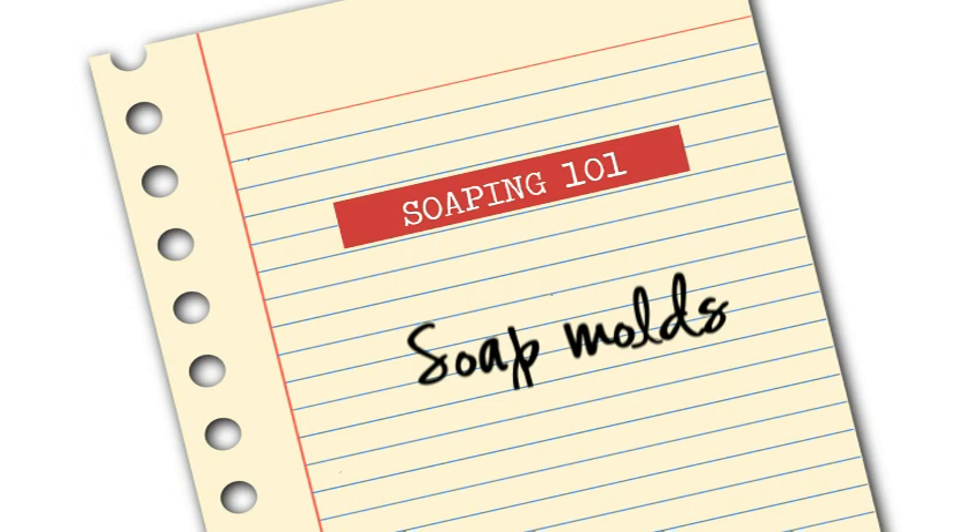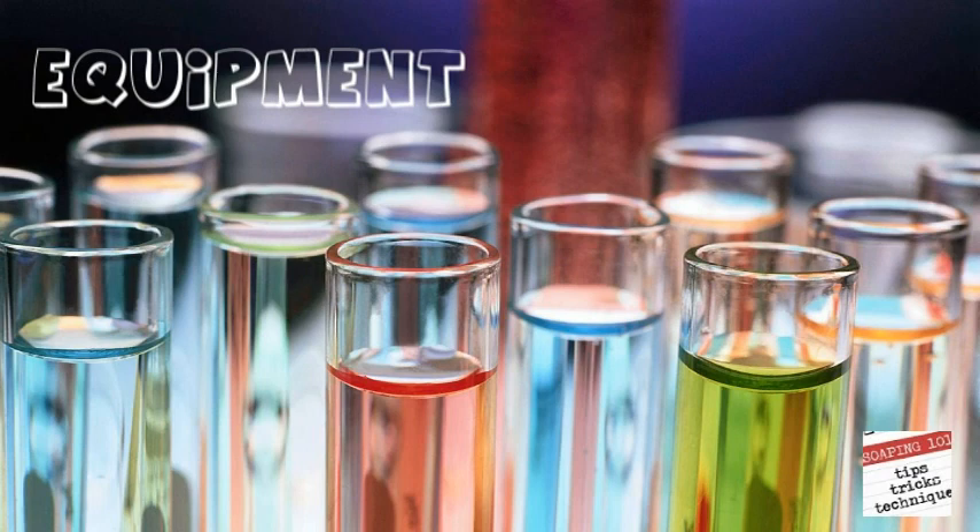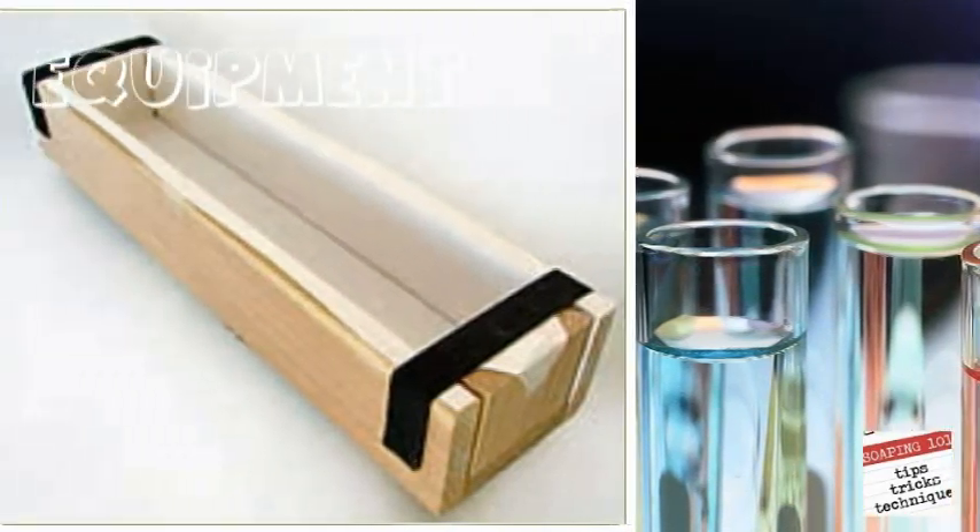Welcome to week 6 of Soaping 101. It's true that just about anything that can hold water can be used as a soap mold. But how do you know how to adjust your recipe for each mold? Let's take a look.